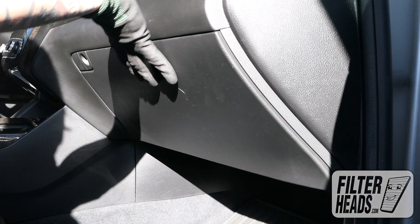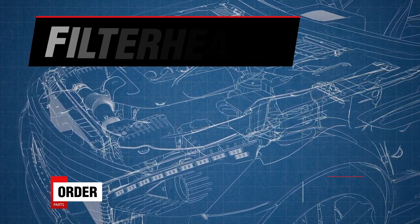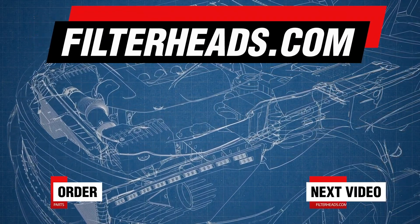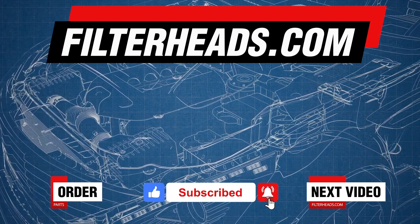Close the glove box. Order your parts today at Filterheads.com. Please like our video and subscribe to our channel so you won't miss any new content.